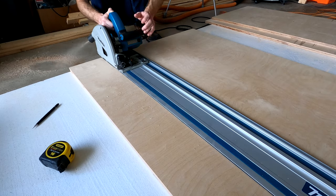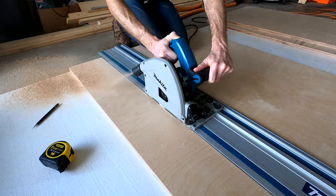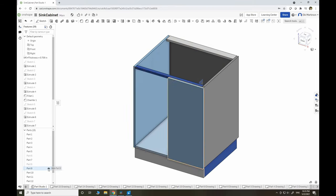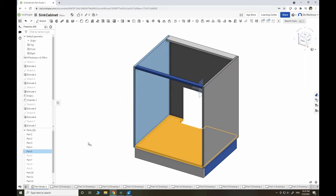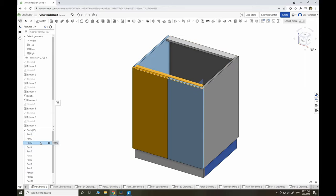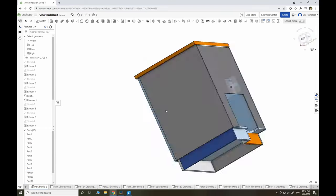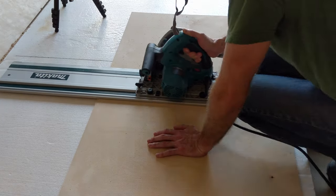First, I have to cut the main pieces of the cabinet out of one sheet of 18mm Baltic Birch plywood. I need two sides, a bottom, two doors, the top front and top rear edge, and six 4-inch wide pieces for the plinth. I made the back out of 6mm plywood.